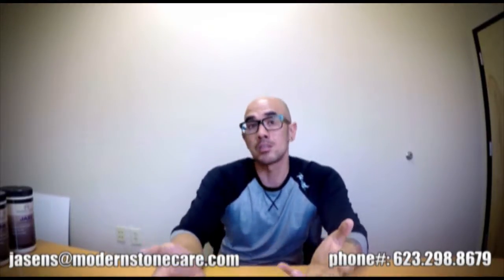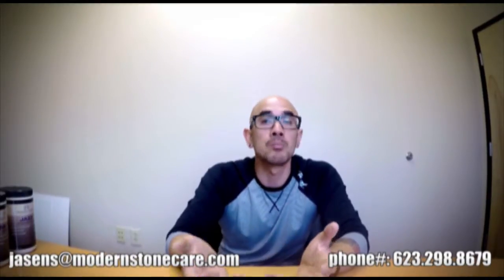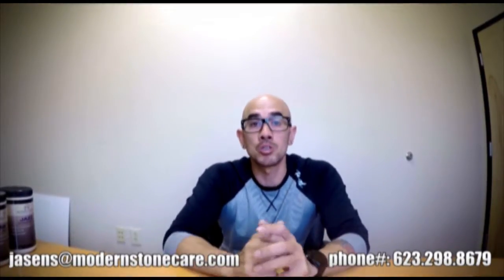The more confidence and the better you're able to talk to your customers about the processes and the products that you're using, the more confidence they have in you to hire you for their big project. Last week I did our product Preserve and I got some really great feedback on that, so I do appreciate that. It is always my pleasure to create these videos for you guys to make sure that you understand what it is that you're using and the best way to sell it to your potential customers.